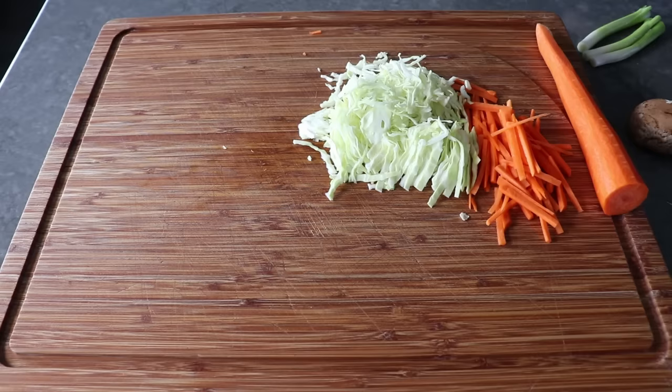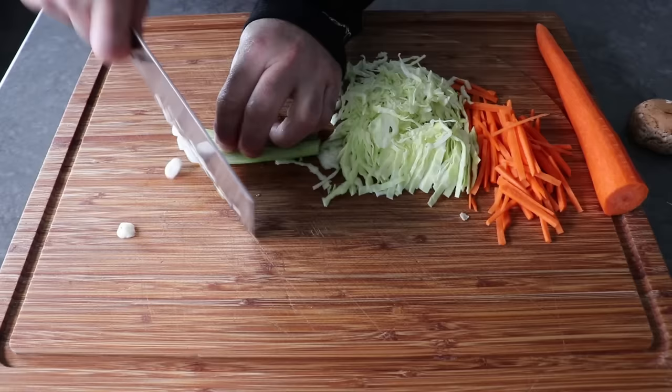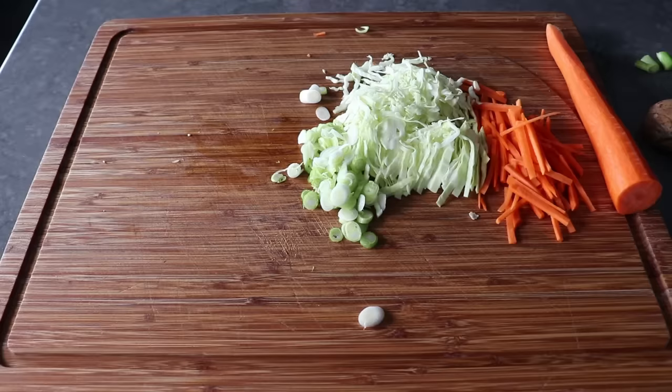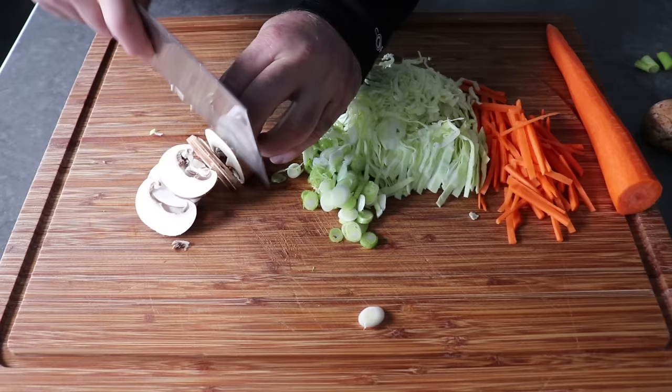Besides the carrot and cabbage, we'll also slice up some green onions, which a lot of people like to cut the long way. But sometimes they're kind of fibrous, so I do prefer the cross cut. And then last but not least, I'm going to take some mushroom caps that I've removed the stem from, and we'll slice those up nice and thin. Using dried, soaked mushrooms is very traditional in egg rolls, but for this version, I'm going to go with the fresh.